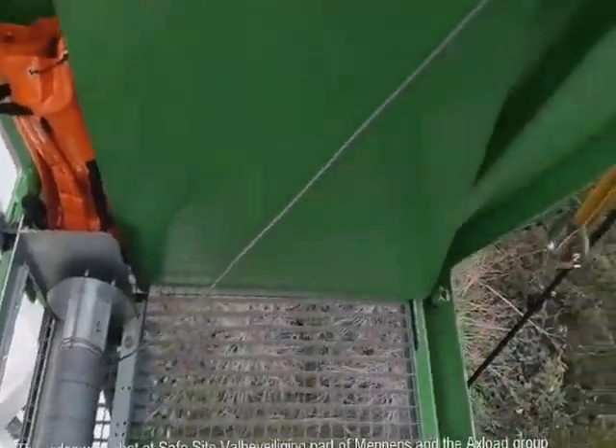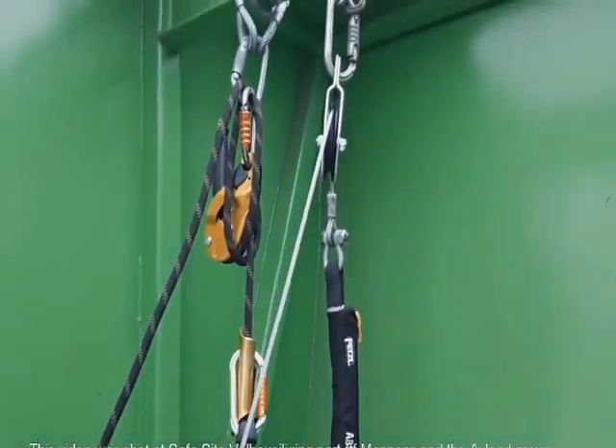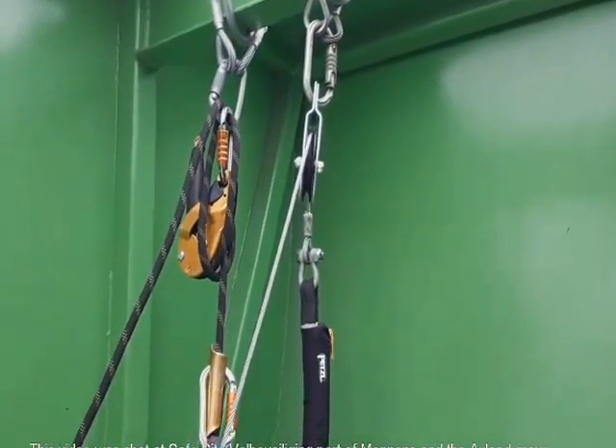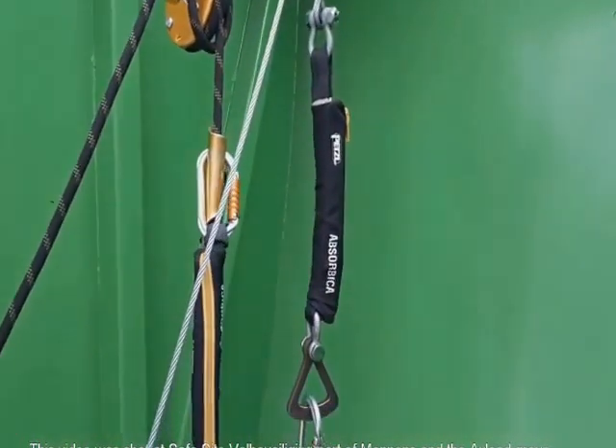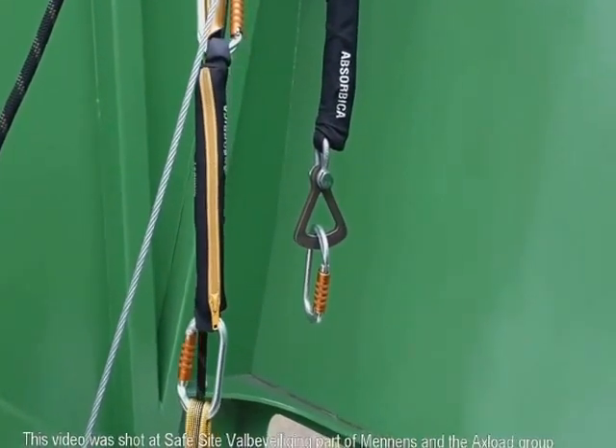In this case the evacuator is placed on the floor of the evacuation area. Therefore a deviation with a pulley is necessary to avoid damage to the cable. Ideally the evacuator is placed overhead from the evacuation hatch or window, making such actions unnecessary.